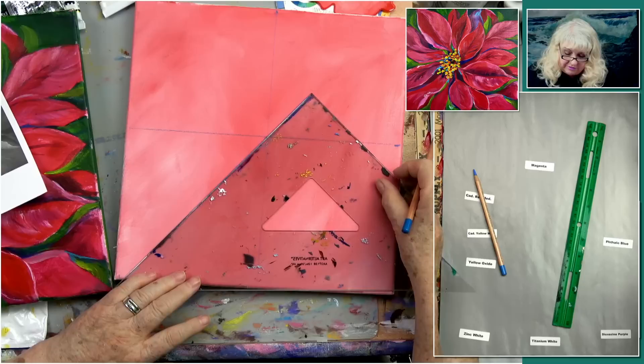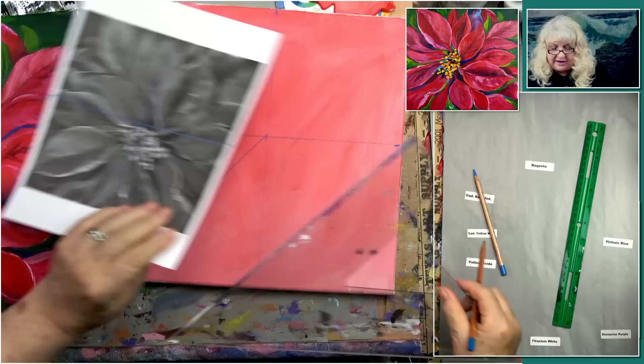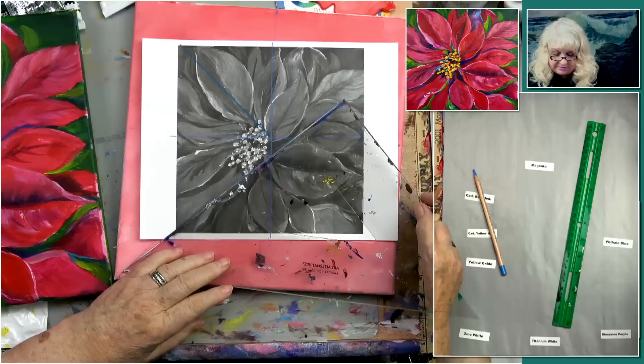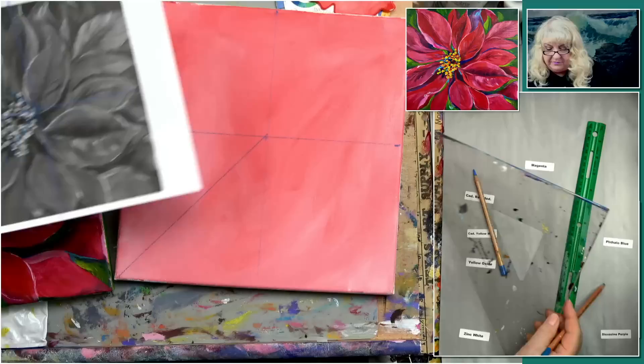I want to do a line right from the corner to the center. Like this — a line right here from the corner. This is the corner I wanted, where most of the center of the flower is. So that's all we have to do to just sort of get ourselves in the middle.